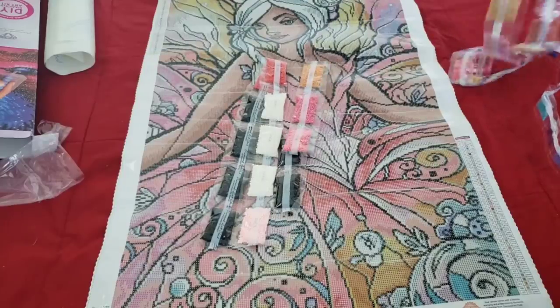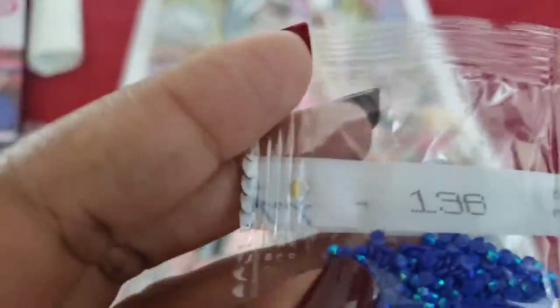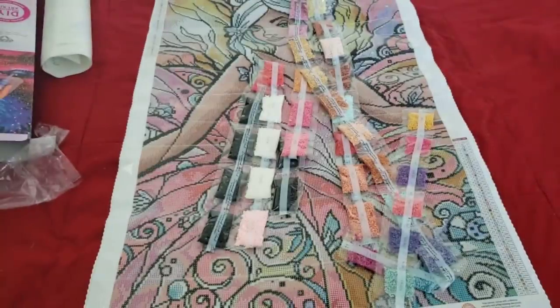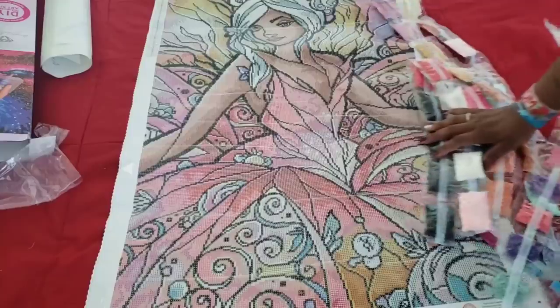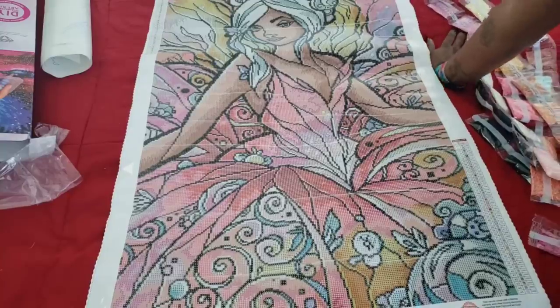We start this bag with AB alert — 136! But first, a moment of silence for the little drill that didn't make it — it was trying to practice social distancing but couldn't get home fast enough. Amen. Number 136 is number two on your kit, and it's a purple-blue color.